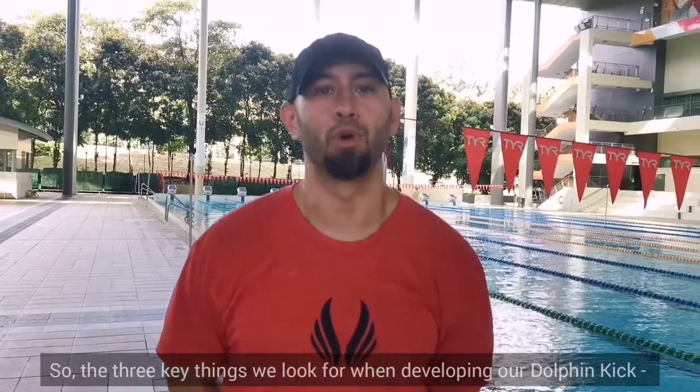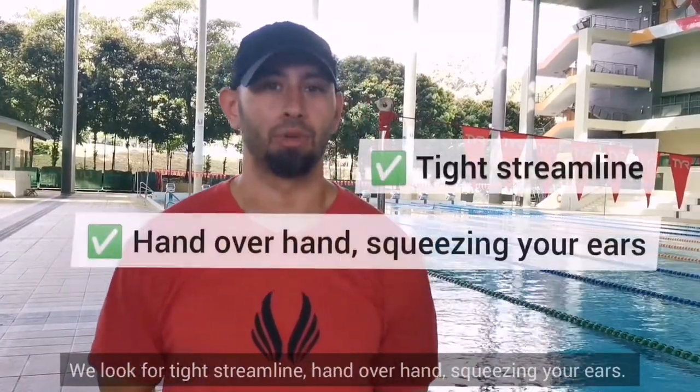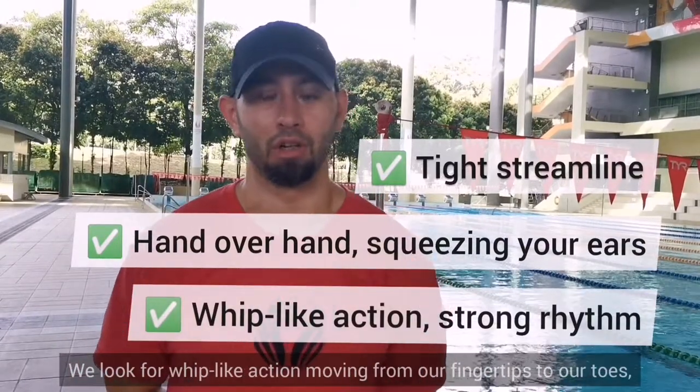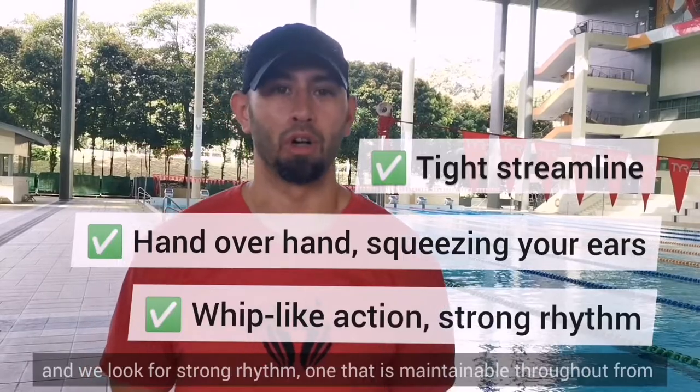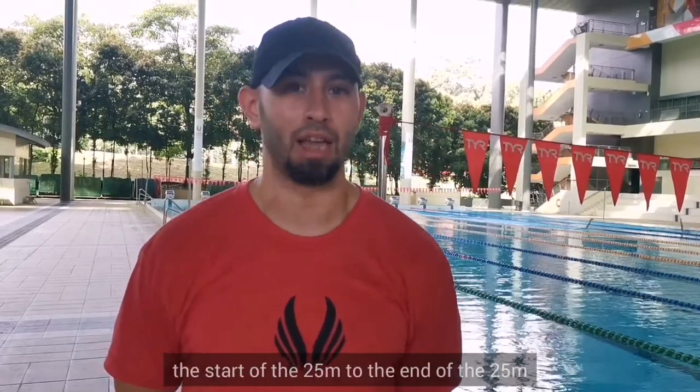The three key things that we look for when developing our dolphin kick: we look for a tight streamline, hand over hand, squeezing our ears. We look for a whip-like action moving from our fingertips through our toes. And we look for a strong rhythm — one that's maintainable throughout from the start of the 25 to the end of the 25.